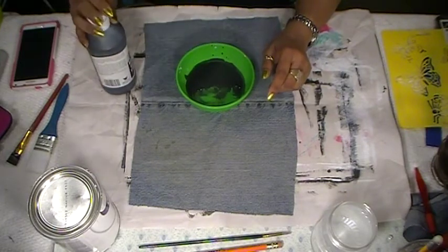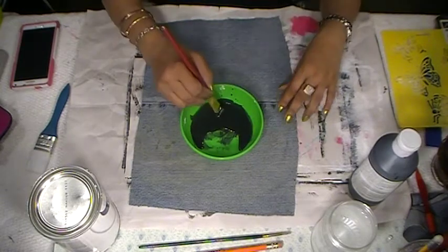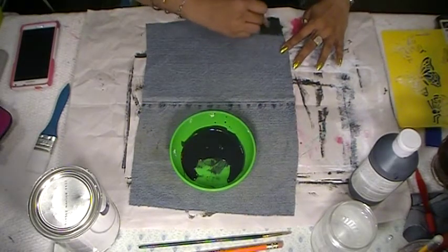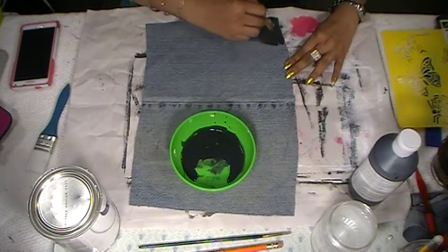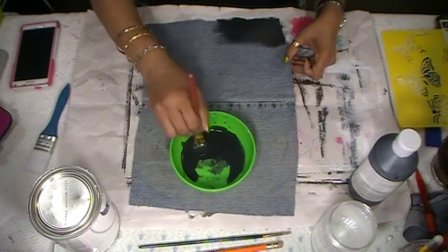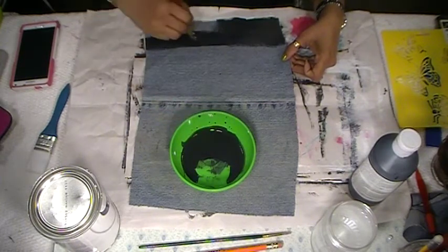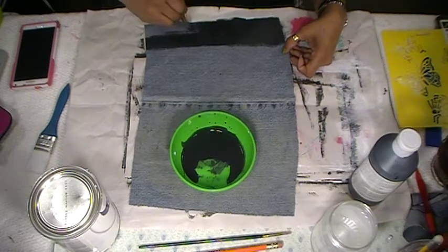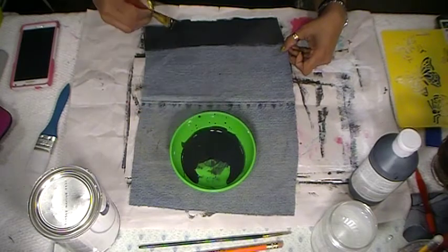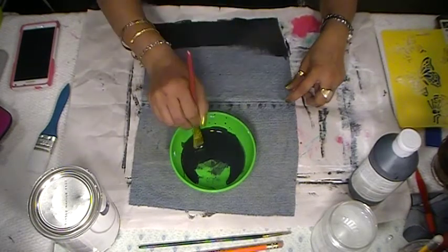My husband is coming down — he's gotta go. He says goodbye and I love him. So we're going to paint this. One layer of gesso should be good. By the time I finish painting the whole piece of fabric, the gesso is already dried. I like this one — I have a different gesso but you have to use a lot of heat to dry it. This one seems to work really well.